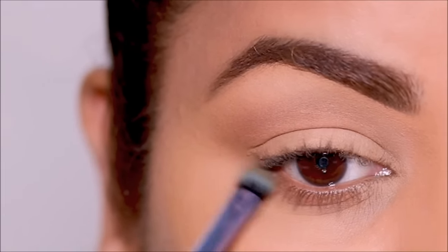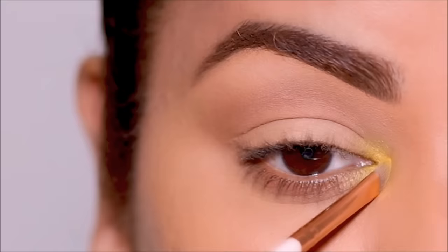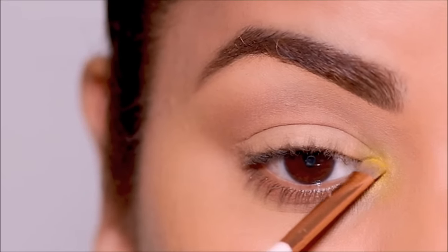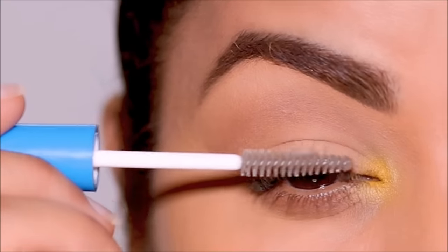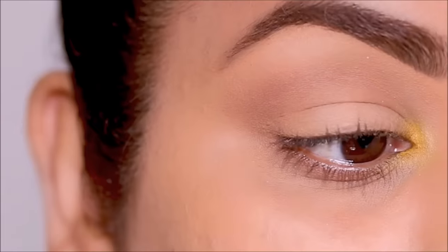Now for the colored eyeshadow, I'm going to be using a matte yellow eyeshadow in the inner corner — you can use matte, metallic, satin, whatever you prefer. This is a nice way to combine it with neutral eyeshadows to make it more wearable. To apply it I'm using a small flat shader brush, and I'm going to finish up with some mascara. This is probably one of the most common and fantastic ways to add a pop of color to your everyday looks.